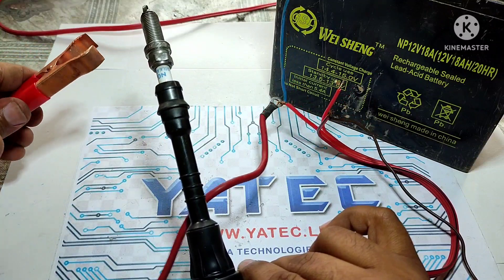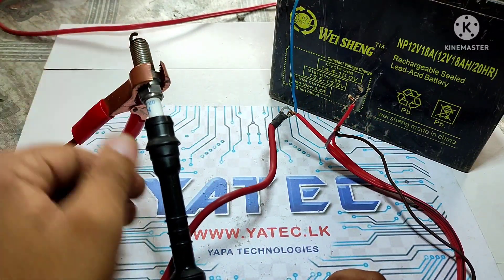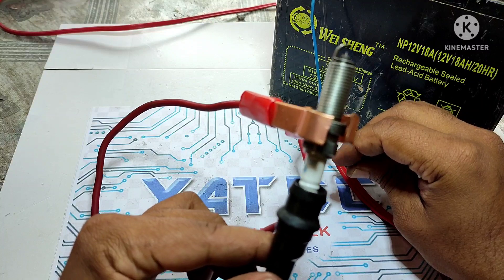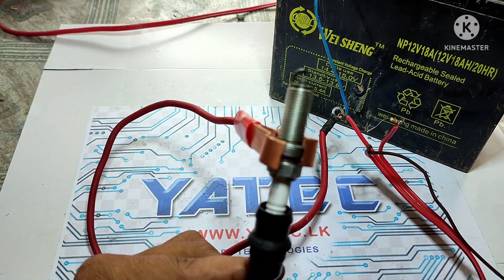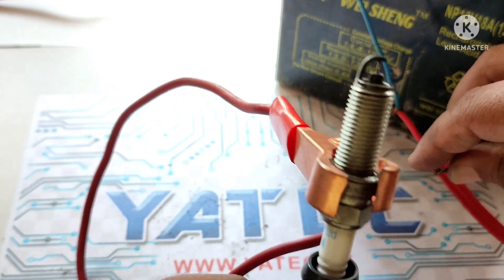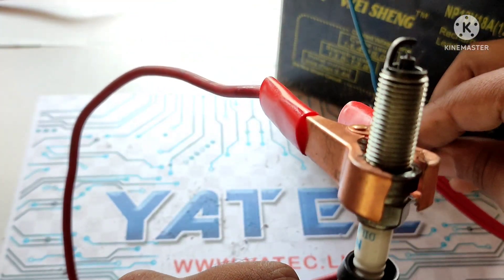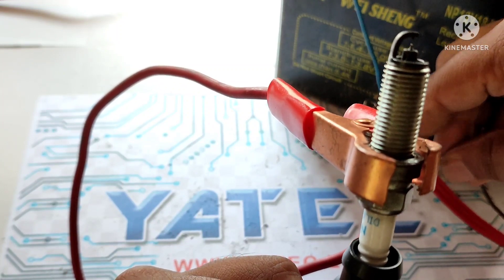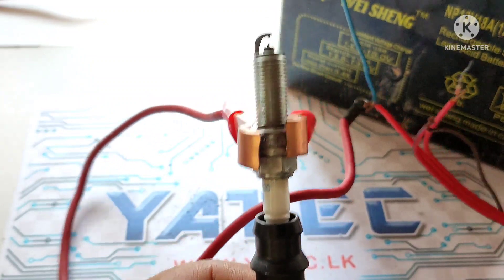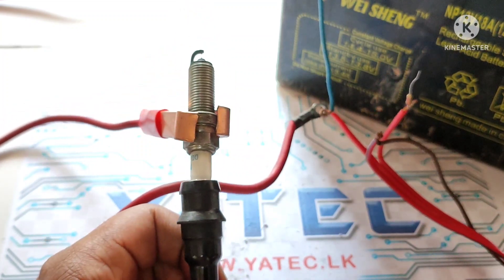I connect the alligator pin to the ignition plug body and trigger the coil through the 2.2 kilohm resistor. That is the correct way to check ignition coils without damaging your car ignition coil. Thanks for watching.